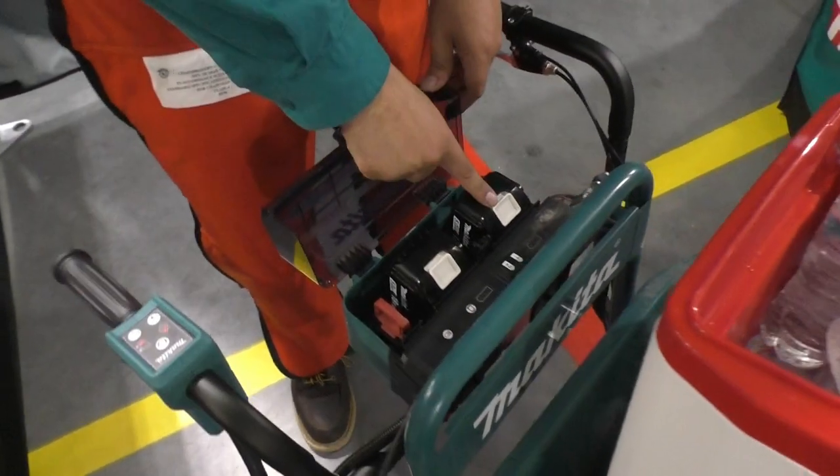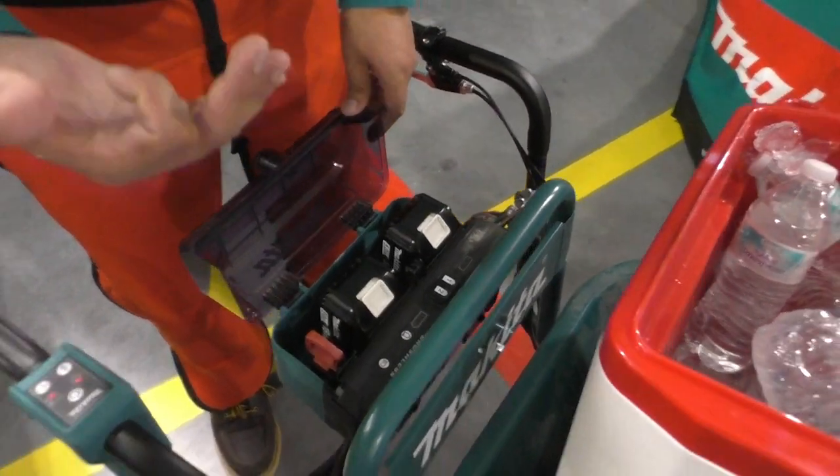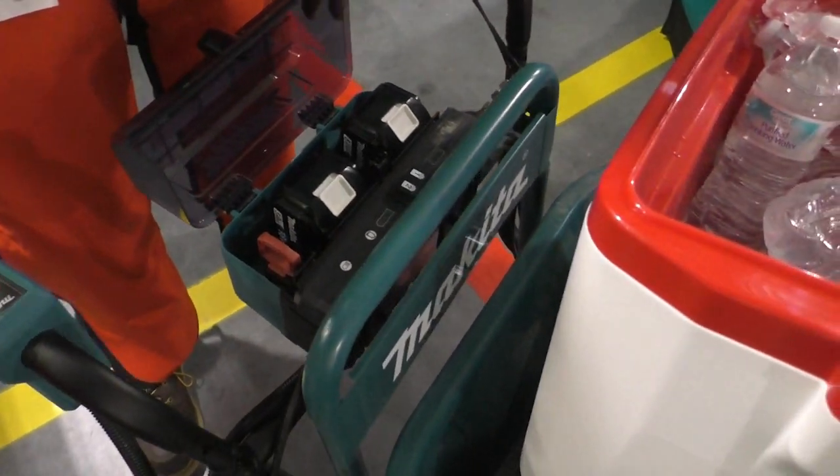Two 6-amp batteries are going to get you at least an hour of straight run time on one battery. After that, switch it over to the next battery, you get another hour — so you're looking at about two hours total. It's an 18-volt system, not 36. Roughly, you're looking at about two miles worth of work.